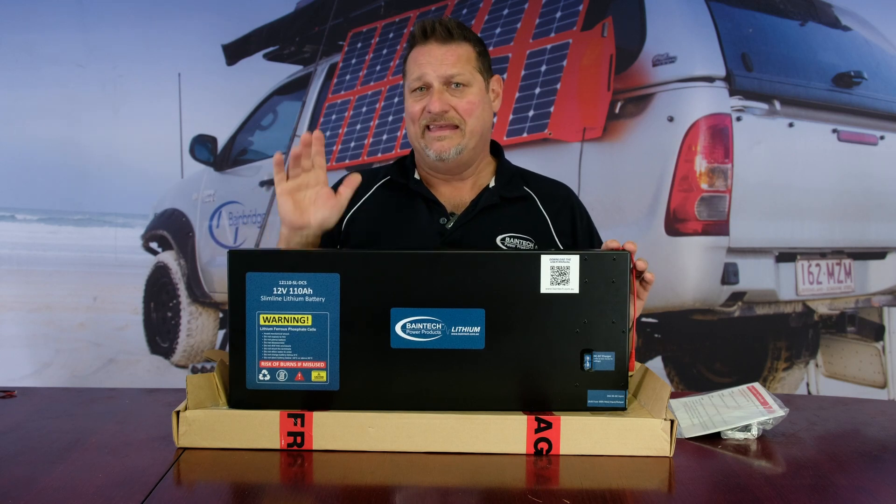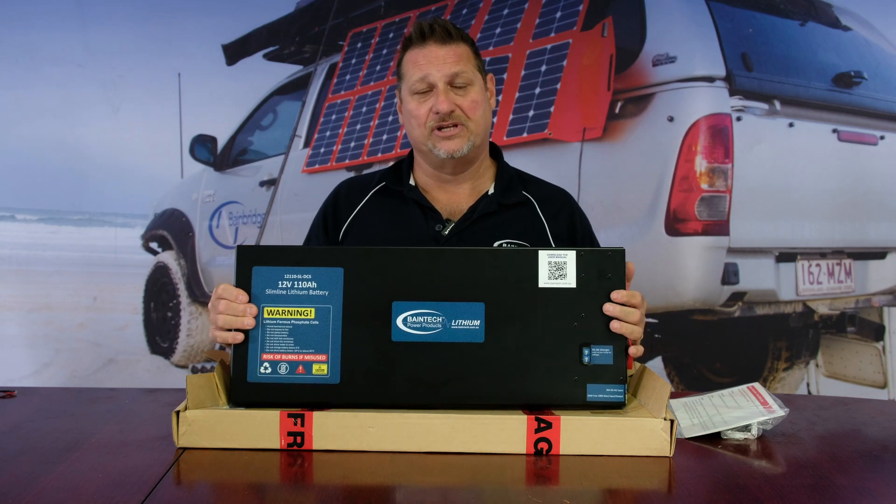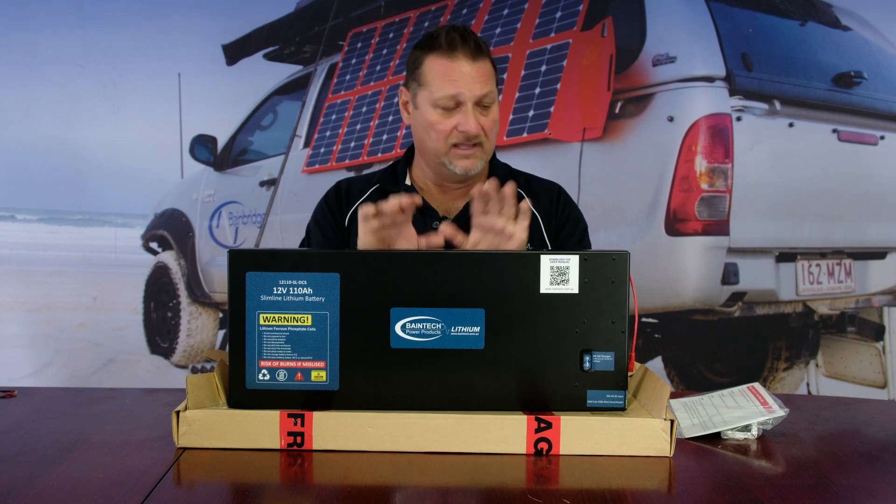If you want to set it up for an older vehicle, you could use it straight out of the box without the ignition feed and that would be fine. But for any vehicle basically from 2010 onwards, I would 100% set it up with the ignition feed — you will never have problems with it not charging while driving. This applies to all our lithium batteries with built-in DC-to-DC; they all operate the same way. Hopefully that gives you a bit more insight. Until next week, bye for now.